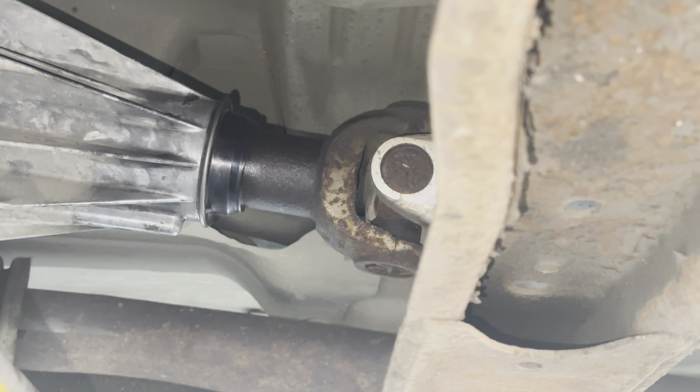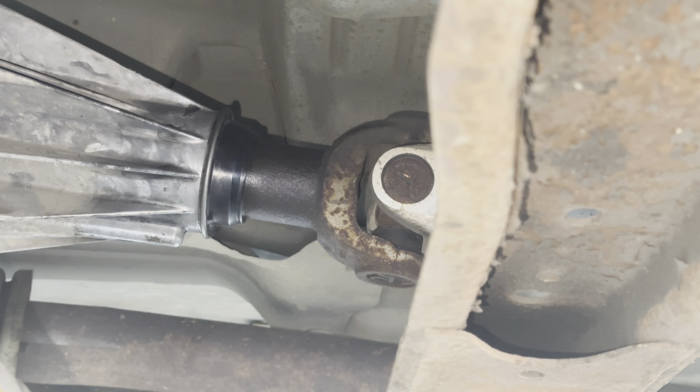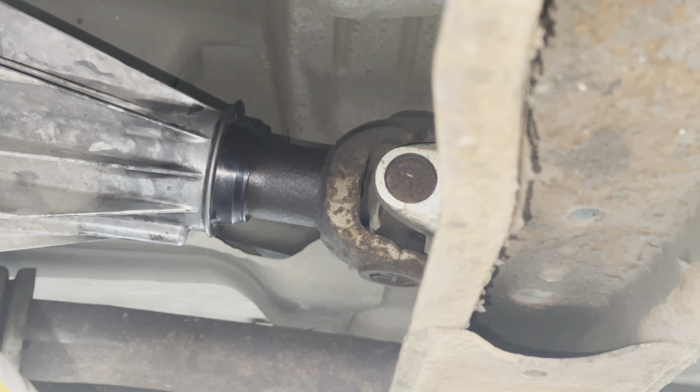Today we're going to be replacing that seal on the back of the transfer case. If I zoom out you can see that's the drive shaft, and the slip yoke slips right into the back of the transfer case.